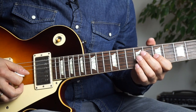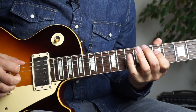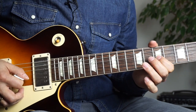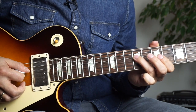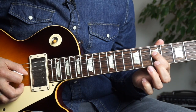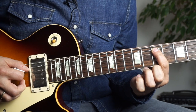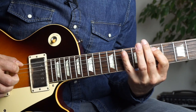Let's take a look at lick number seven. Joe plays the 9th fret on the G string with the ring finger, downstroke. Then upstroke with your index finger on the 7th fret of the G string. Then put your ring finger on the D string, again on the 9th fret, play a downstroke. Put your index finger on the 7th fret of the D string, play an upstroke. Then put your pinky on the 10th fret of the A string, play a downstroke. Your index finger on the 7th fret of the A string, play an upstroke. Then your index finger on the 10th fret of the A string, play an upstroke.